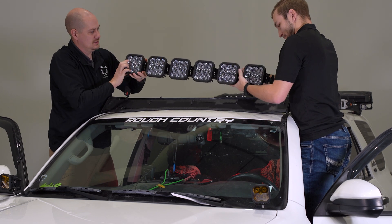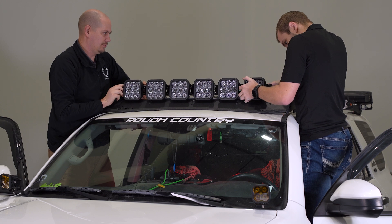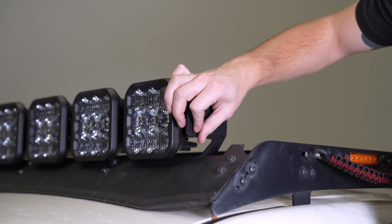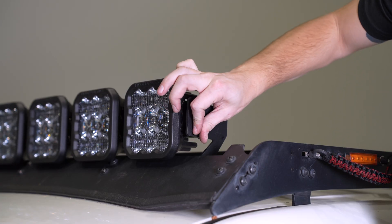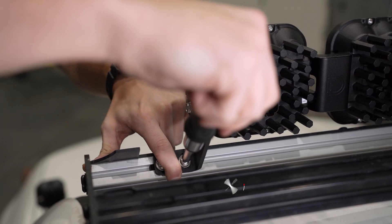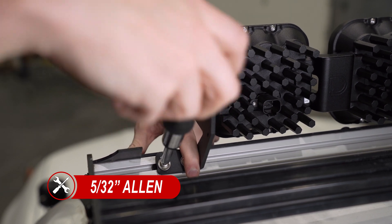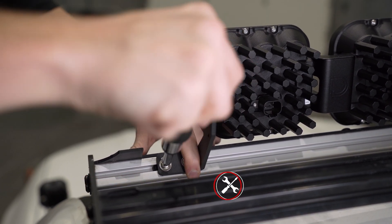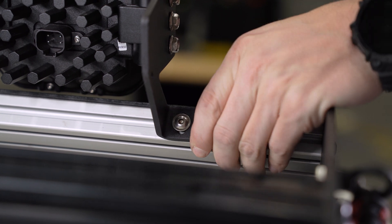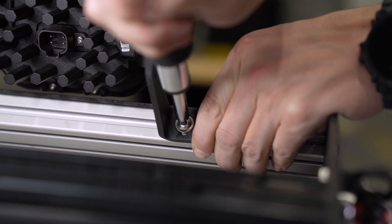We'll mount our SS5 crosslink light bar to the roof rack brackets. You may need a friend for this step, however it is possible to do by yourself. Use the included M6 10mm bolts to mount the light bar, leaving them hand tight to leave room for adjustment later. Once you make sure everything is centered and how you prefer, secure the brackets to the wind deflector with the five 5/32 Allen screws from earlier. When tightening this bracket down, apply upward pressure to the bracket so that it sits flush against the wind deflector panel.